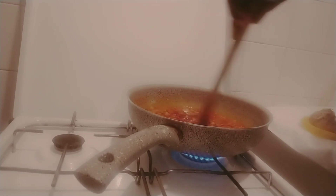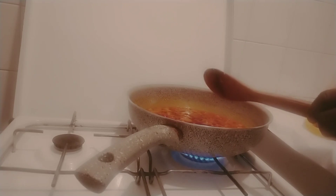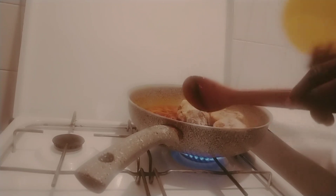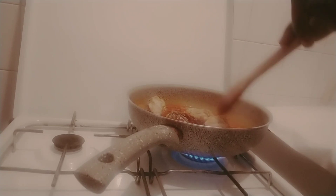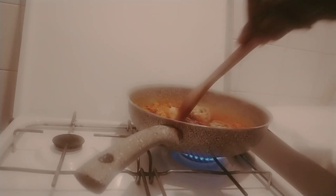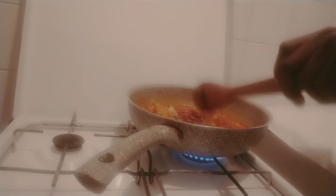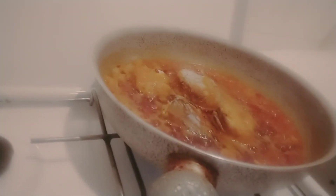I'll stir everything together like this, then add in my mackerel fish. I'll let it fry together before I turn it into the beans, then they will cook together. So this is my red oil and onion, habanero peppers, and fish.